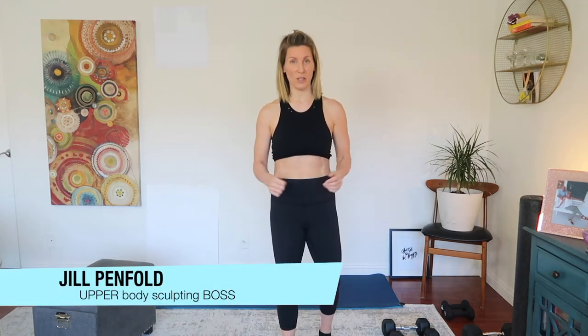Hey everyone, it's me Jill and welcome to your upper body strength circuit. We're going to start with some push-ups and then dive into a nice dumbbell circuit. Let's get started.